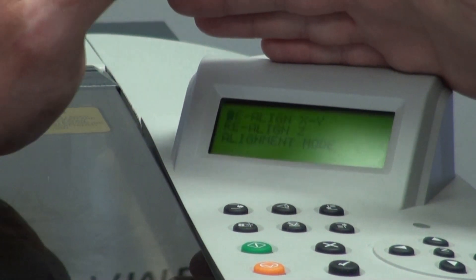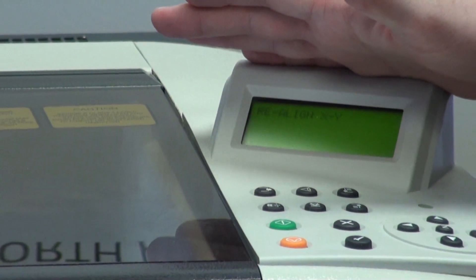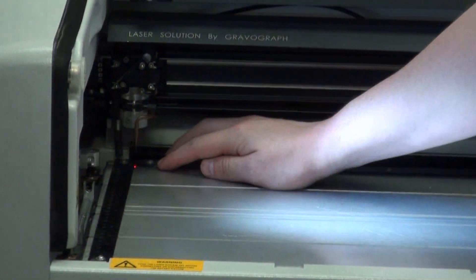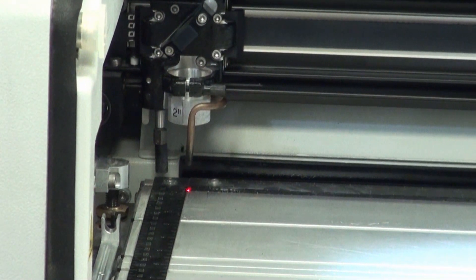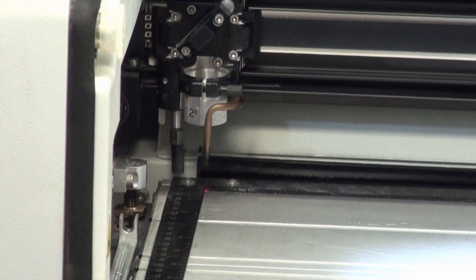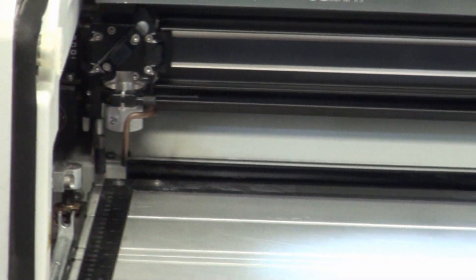Hit check. Go to realign XY and hit check. Your laser is going to go home regardless. At this point you can lift the cover. The goal for the realign XY is — see the little red light here — this is your pointer laser. You'll see a divot in your rulers, and the goal is to use the arrow keys and get it exactly centered on the divot. Once you have it exactly centered on the divot, press and hold check. It'll beep, do a little humming, and then go back to the realignment menu.